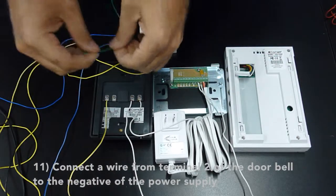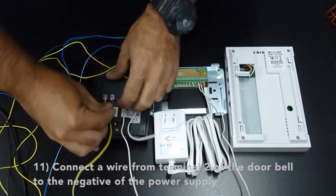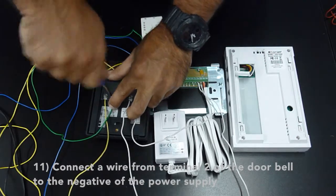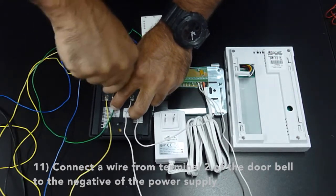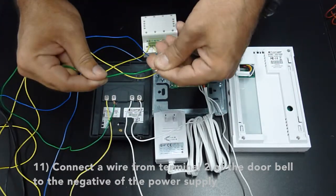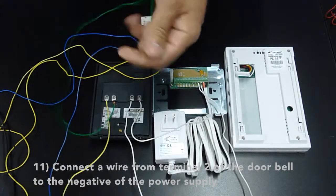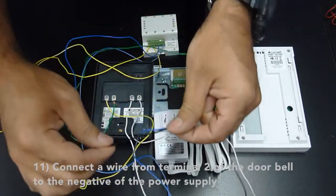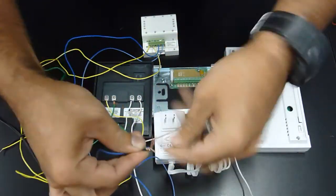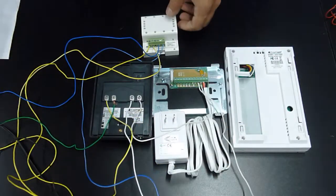Connect the wire from terminal 2 of the doorbell to the negative of the power supply.